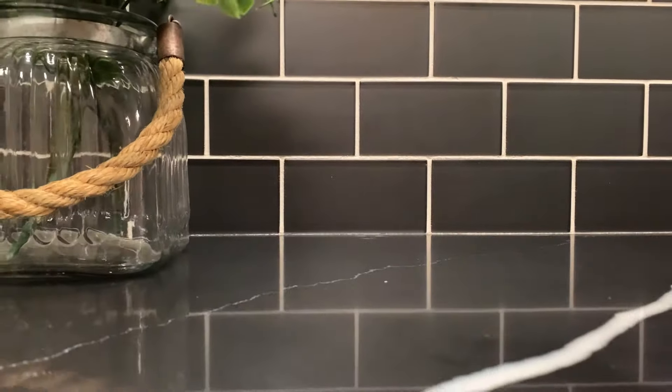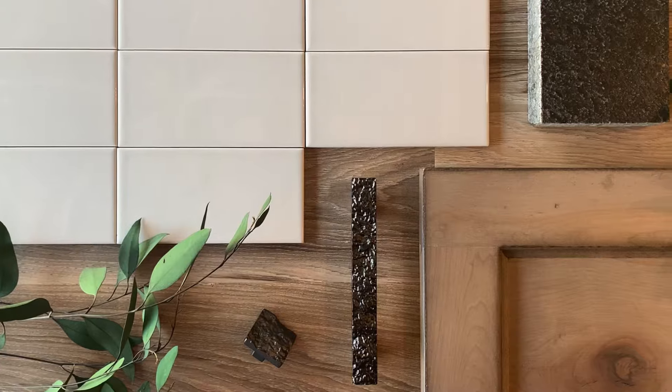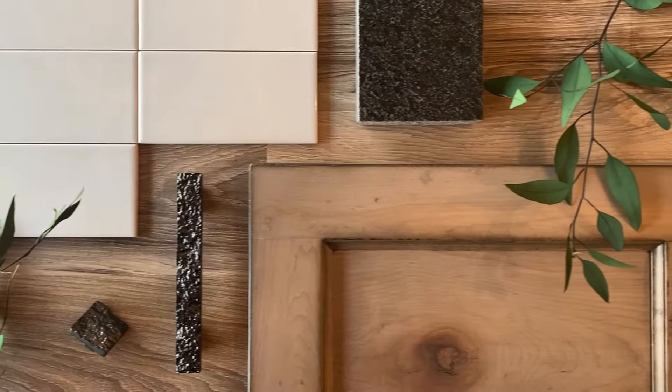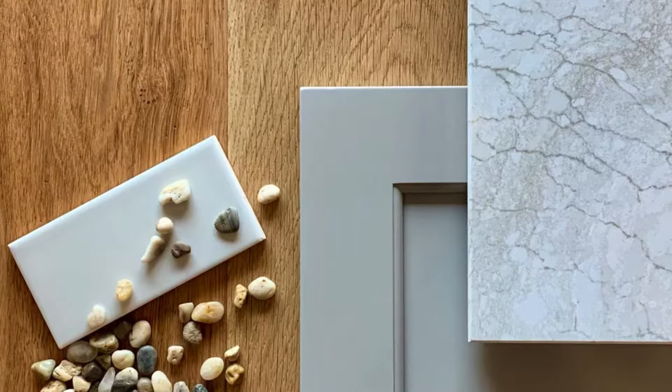The origin of subway tile dates back to 1904 in New York. This 3x6 tile gets its name from the NYC subway system where it was installed. The original designers wanted wall surfaces in the subway to look great and be easy to clean, which is exactly why we still love them now for our kitchen and shower wall surfaces.